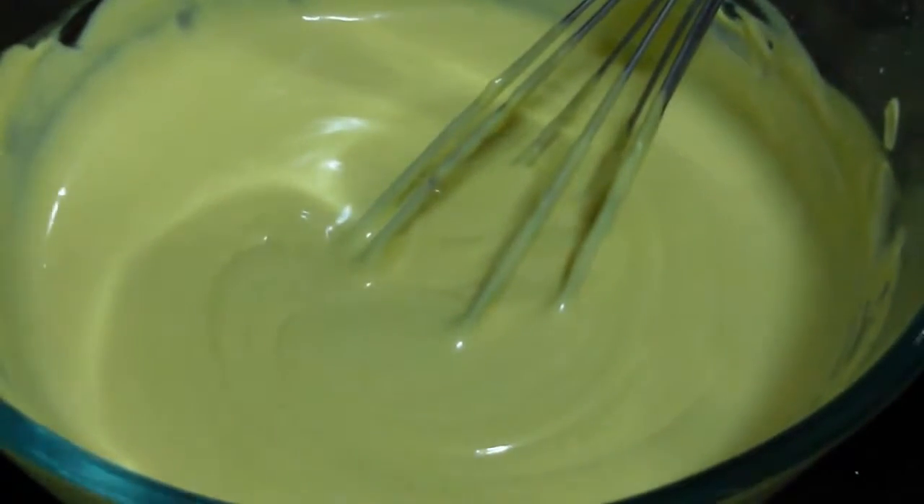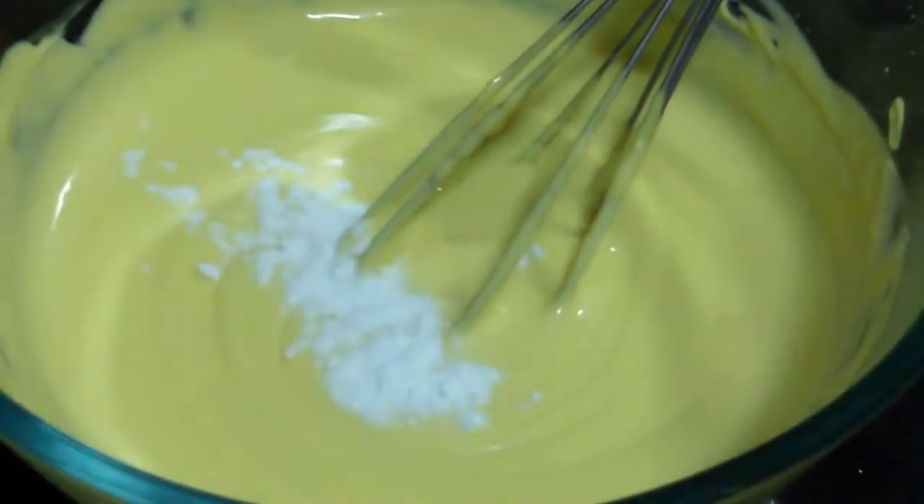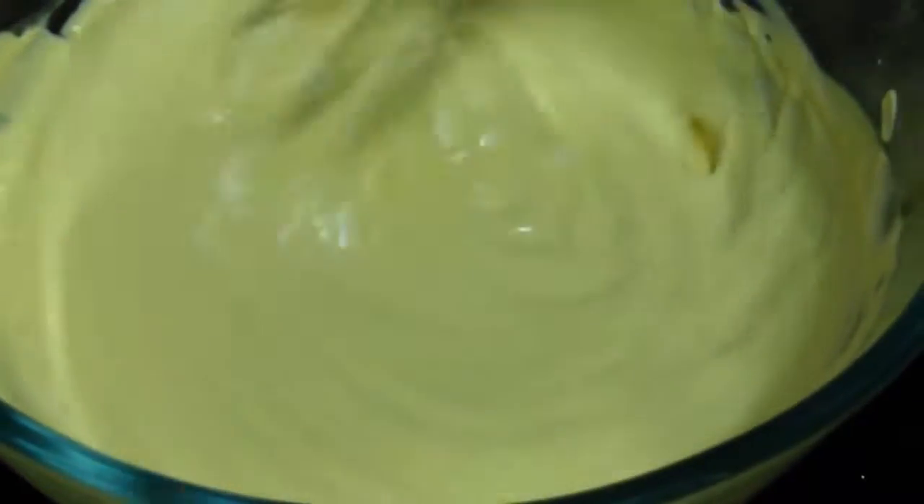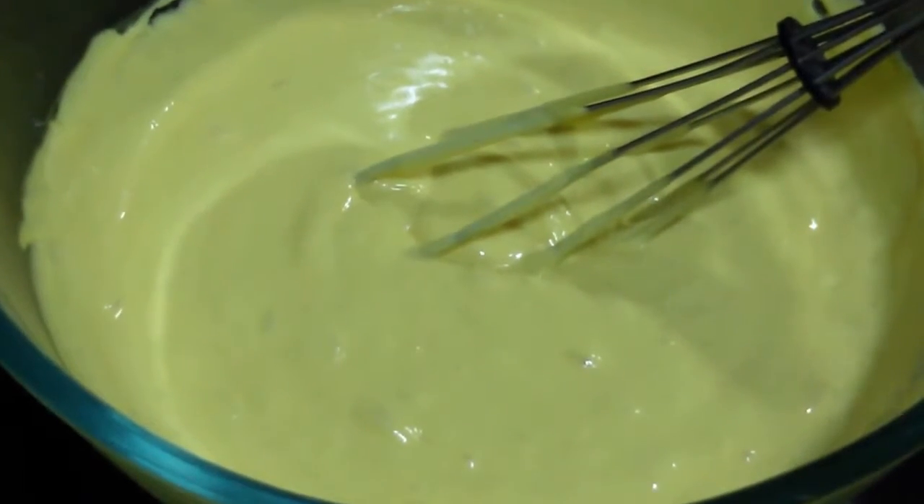Now we are adding baking soda. Make sure that you add your baking soda only when you are ready to make your jalebi. Mix it well. Our batter is ready.